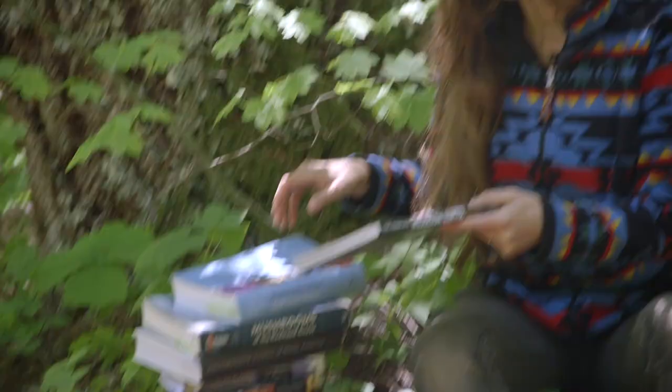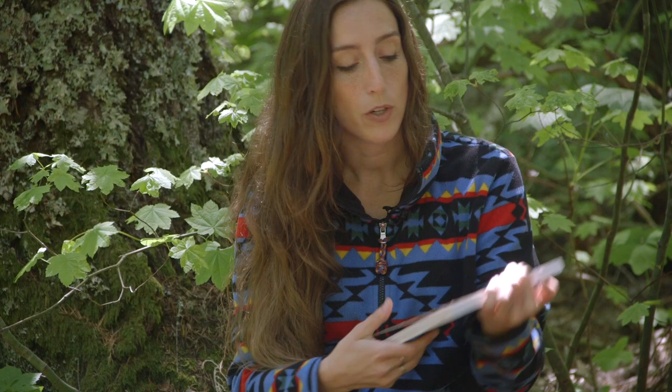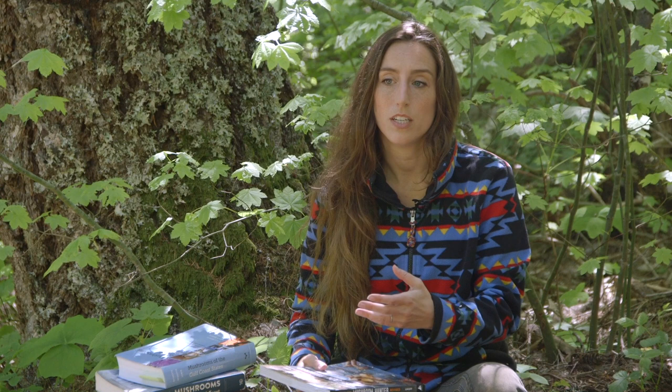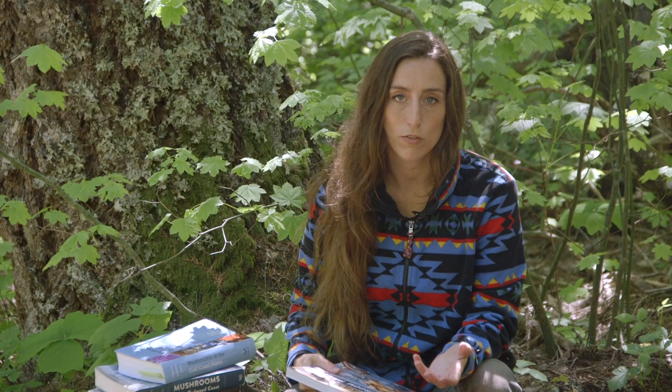Another option is mushroom books that focus specifically on edible mushrooms. My favorite is The Complete Mushroom Hunter — an illustrated guide to foraging, harvesting, and enjoying wild mushrooms, written by the late Gary Lincoff. It focuses on about the top 20 edible mushrooms and is a global resource with charts to help you figure out your area. It covers toxic lookalikes and dives into how to cook and prep those mushrooms, but it's not as complete as a field guide if you want variety and depth.